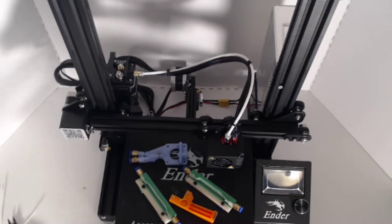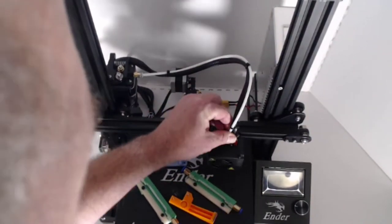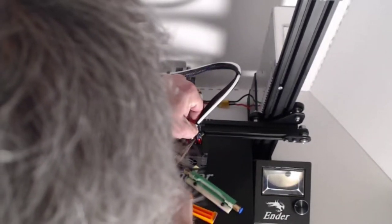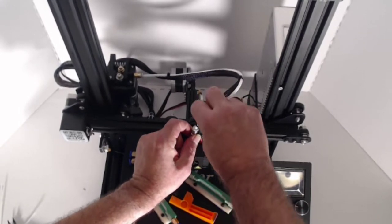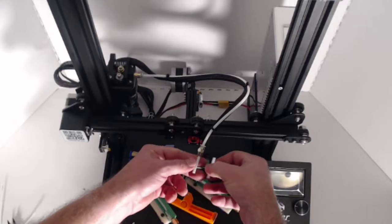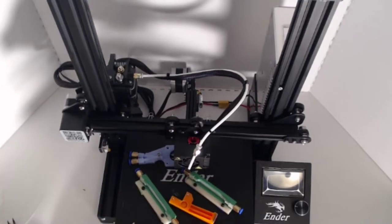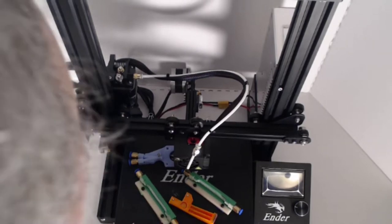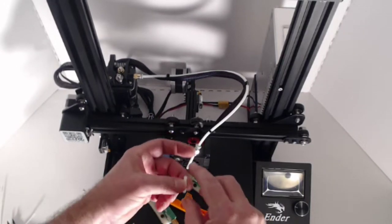First, make sure your printer has no filament in it — completely unloaded. Back out the PTFE tube by undoing the coupler, then pull it straight up. You'll see the length of PTFE tube. The new tube is going to go right in its place. Using a knife, we're going to cut off about 20 millimeters.